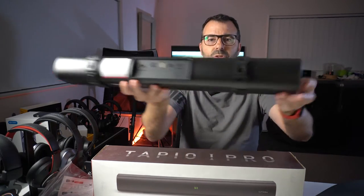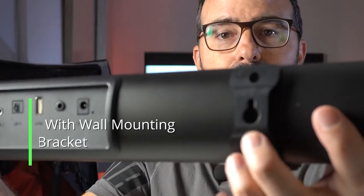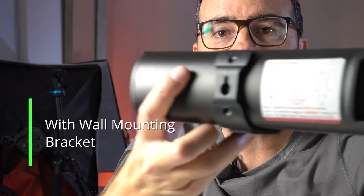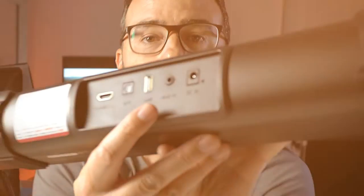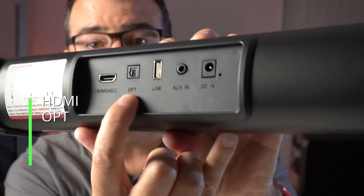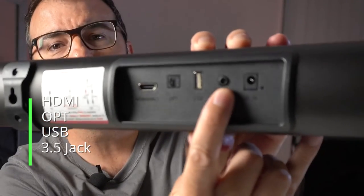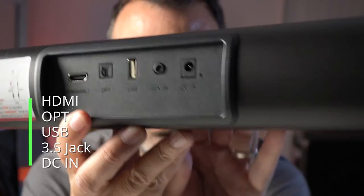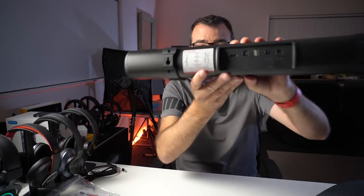On the back you've got feet so it can sit on your media console, or you can mount it using the two screw holes — it comes with screws and masonry bits. Then you've got multiple inputs, and seriously for the price of this thing it's great value for money. You've got HDMI, optical audio, USB, a 3.5mm jack, and the power connector. Plenty of options.